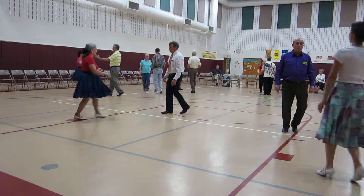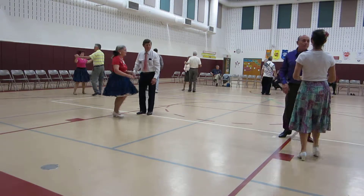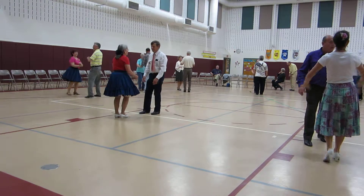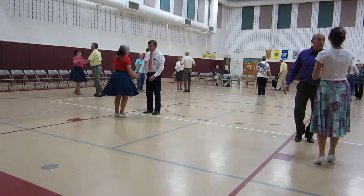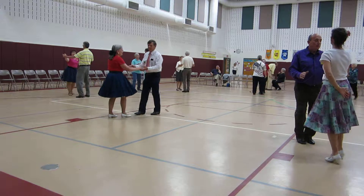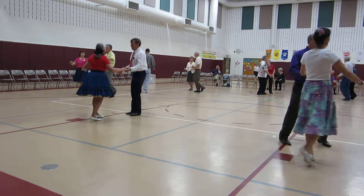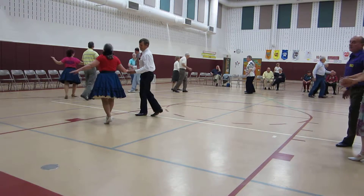Shoulder to shoulder, no hands, twice. Time step, no hands, twice. Whole basic. Hand to hand, twice. Peek-a-boo chase, face.